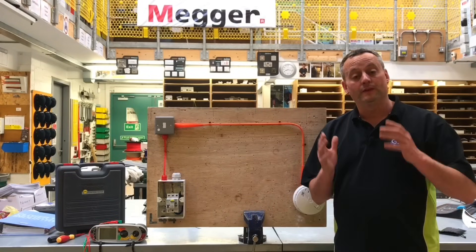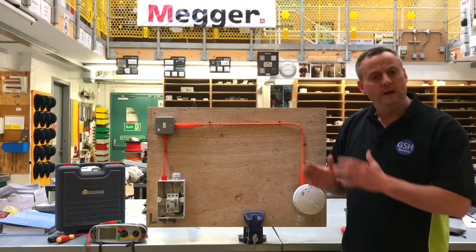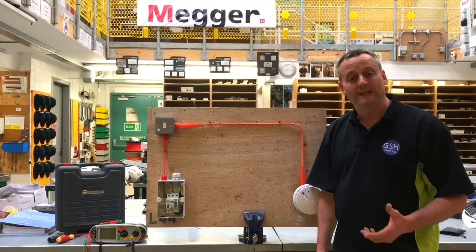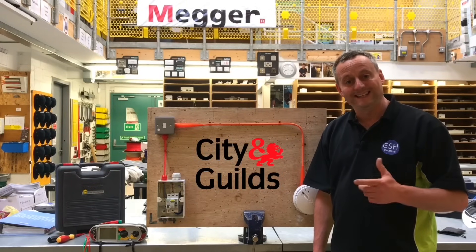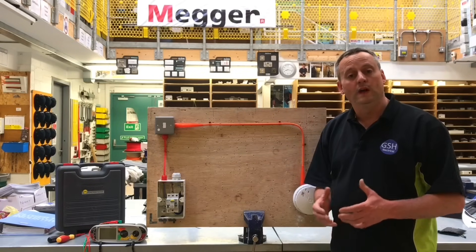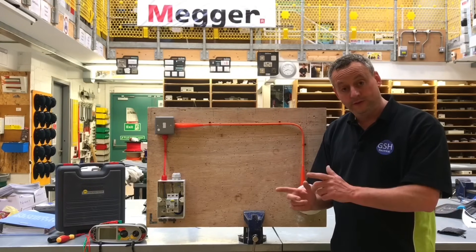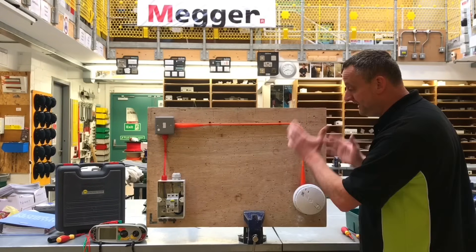In this video presentation, we're going to carry out the continuity of CPC, include the polarity test at the same time, and follow it with the insulation resistance test on a circuit that learners have mimicked in the workshop to help them with their City & Guilds 5357 practical assessment. The circuit comprises a FP200 and a two-core mineral insulated copper covered cable. After the installation on the 5357, all learners are expected to carry out the dead tests.